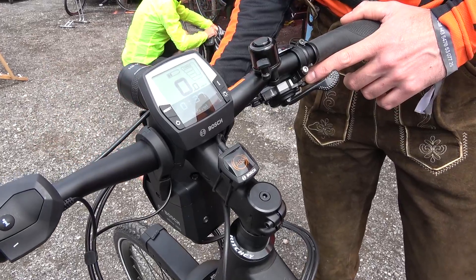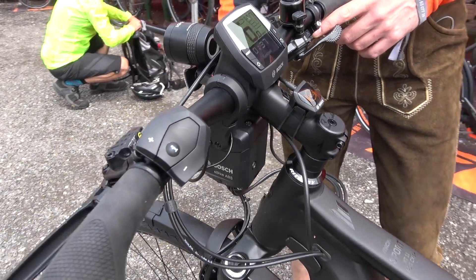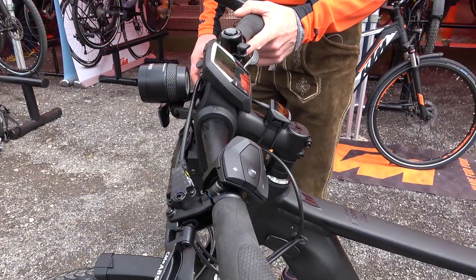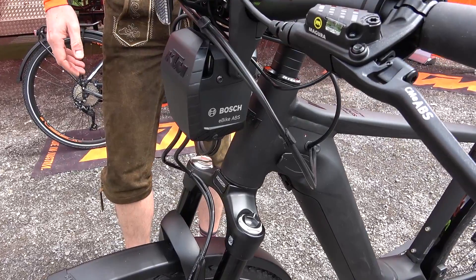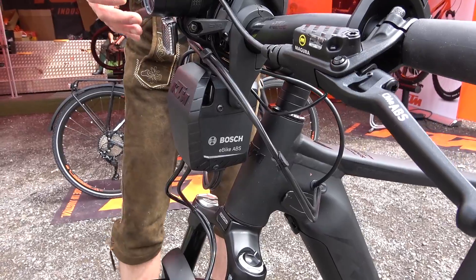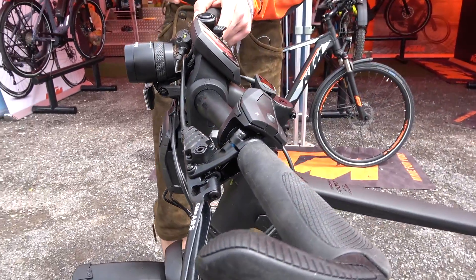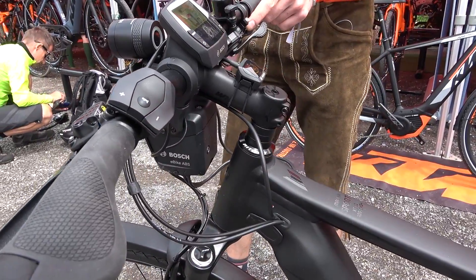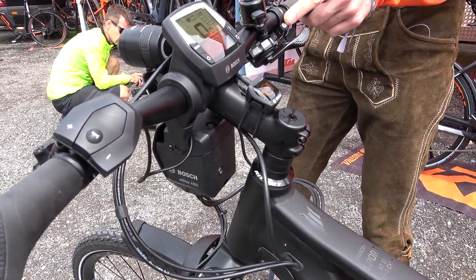Basically the ABS is hiding inside the box. This box in the front is still a bit bulky, but as every time ABS entered some market — car industry or motorbike industry — the first steps are always a bit bulky and expensive. Same like here, but as mentioned, it's the first step and it's a step in the right direction.